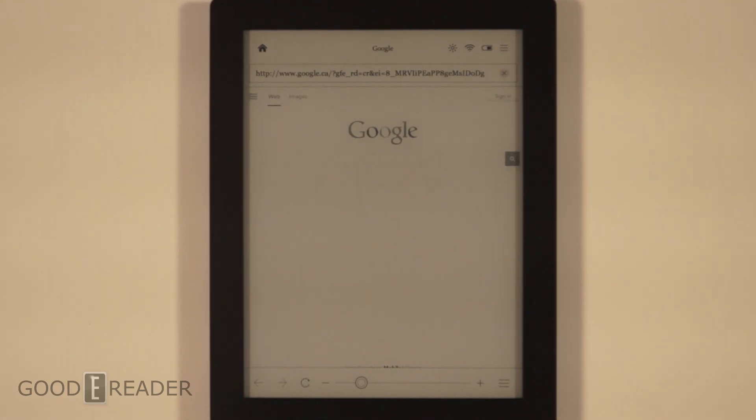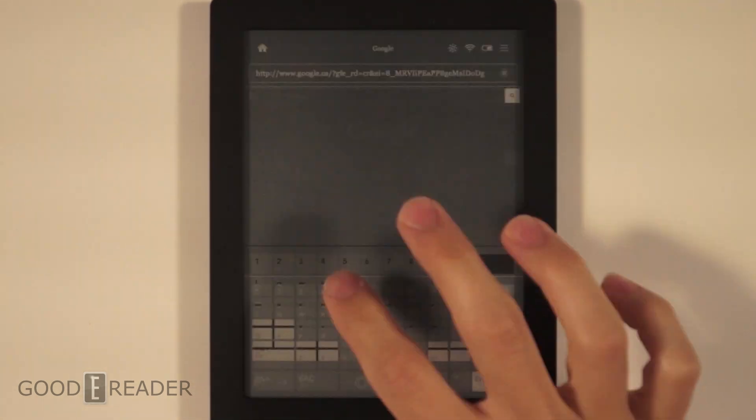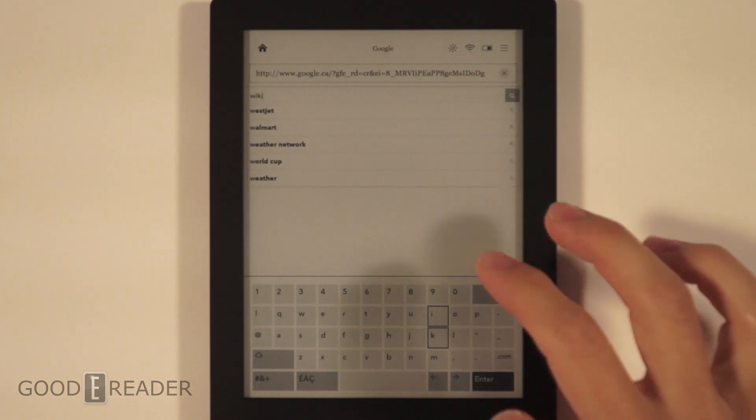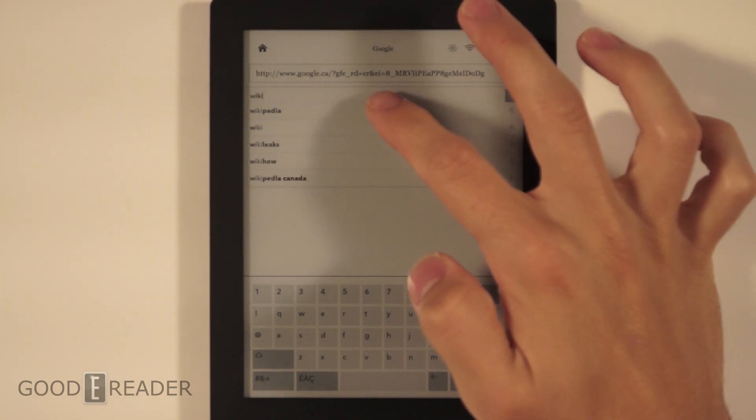Another popular request was the Kobo Aura HD web browsing experience. Here's what we're going to do today: we're going to start on Google, go to Wikipedia, search for an article, go back to Google, search for a website, and look at what kind of options we have for navigation purposes. We're going to start with Google, and this will be an uncut view to show you that we're not altering it or making it into something that it is not.